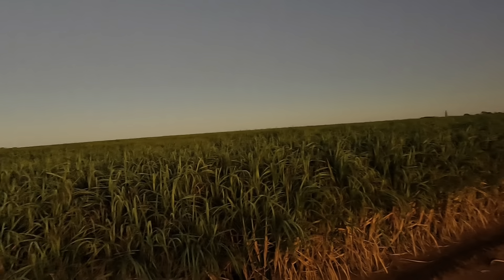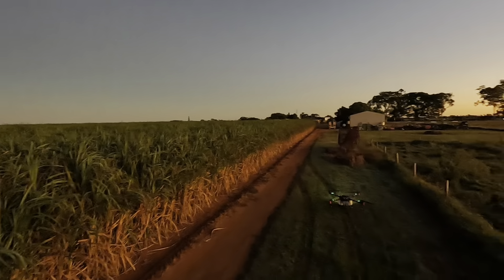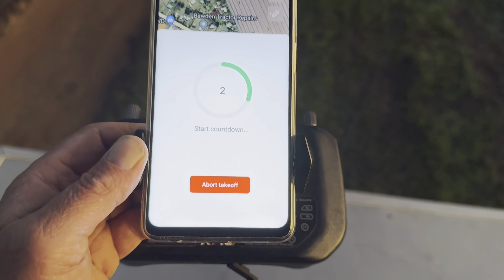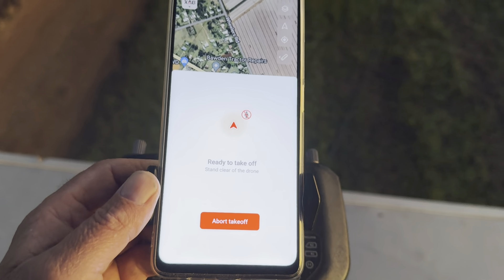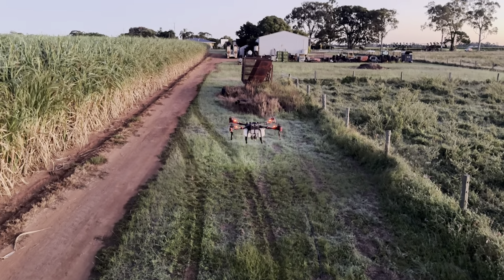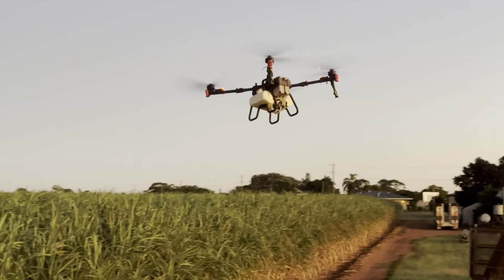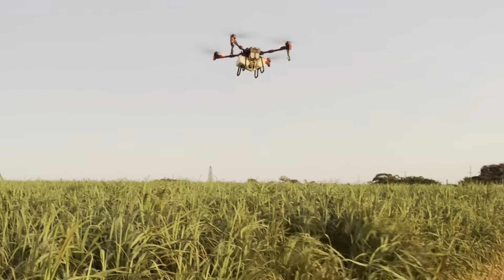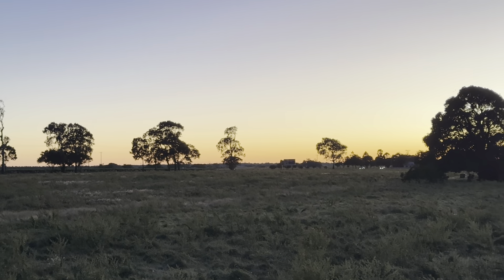See how spectacular it is — it's just beautiful this time of the morning. We chose a really good spot to operate, well out of the chem. That's one of the benefits of operating with drones: you can actually get out of the chem, you don't need to be in it, you shouldn't be anywhere near it. That's the whole idea of owning and operating drones. We operated to the east of the field and that way we stayed well out of it.